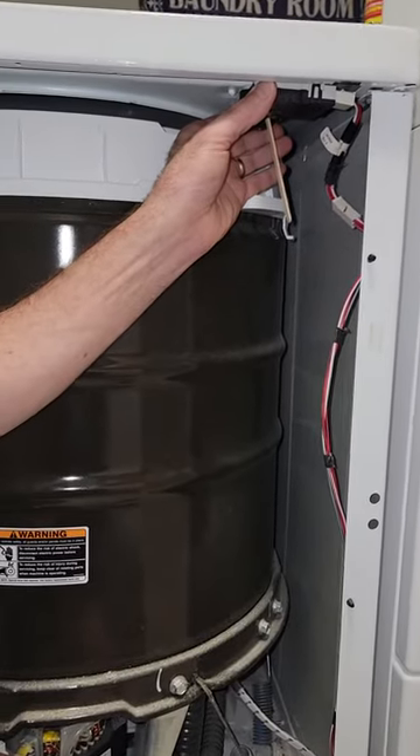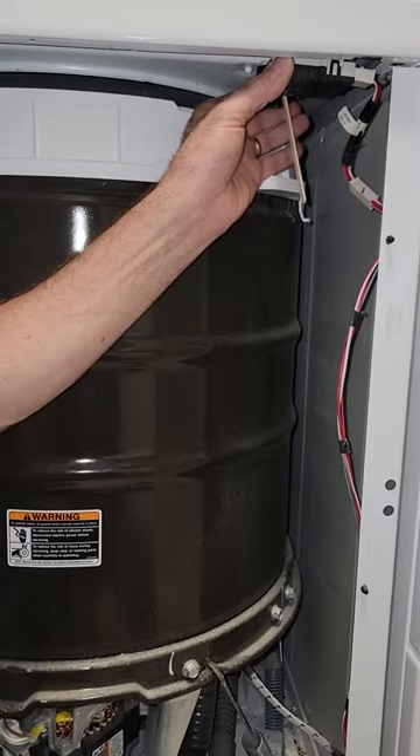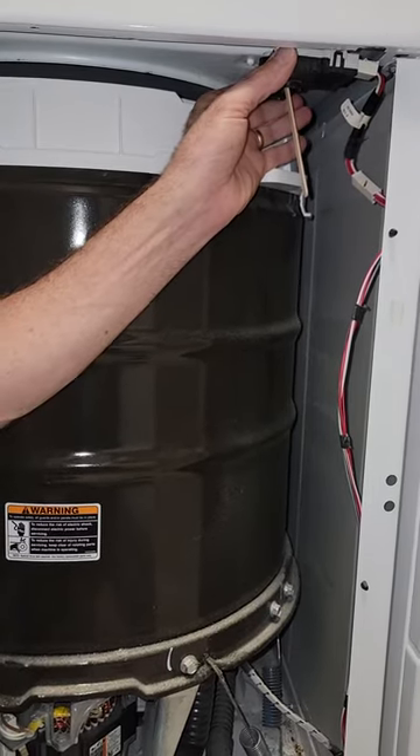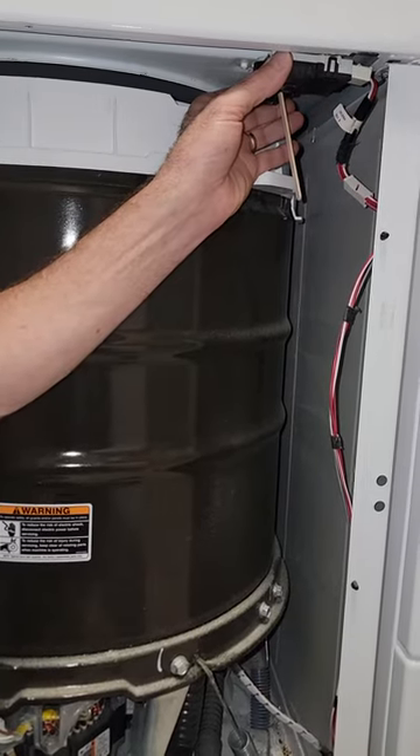I'm going to show you how to unlock the lid on a Speed Queen TR7 washing machine, and at the same time do a bypass on the lid lock switch.